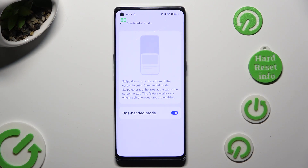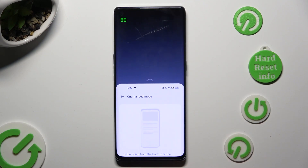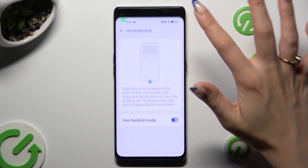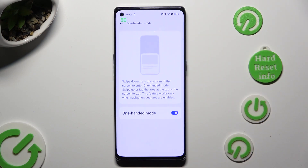To use it, follow these instructions. Swipe down from the bottom of the screen to enter one-handed mode. So when I do that, as you can see, it's enabled. You can go back by swiping up or clicking on the dark area.